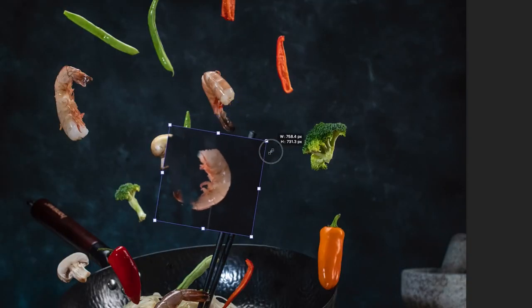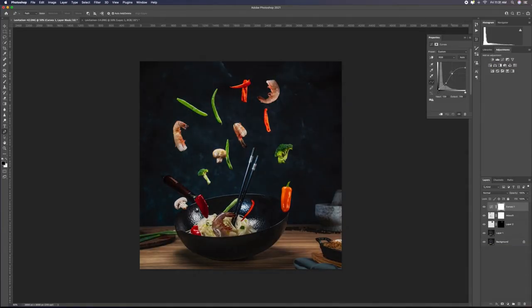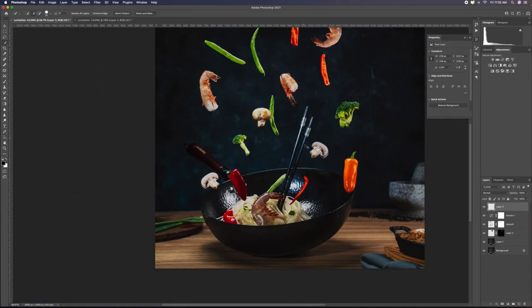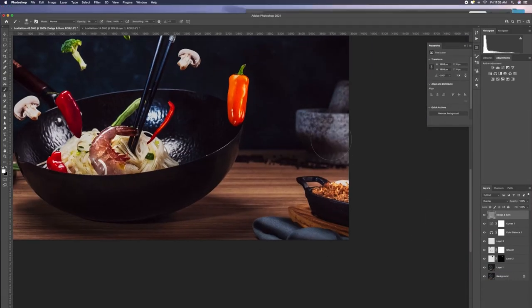I wanted to add extra elements from another shot — and plus, who doesn't love extra shrimp? Next, I start playing with contrast and overall color, and my favorite technique is this non-destructive way of doing some dodging and burning.